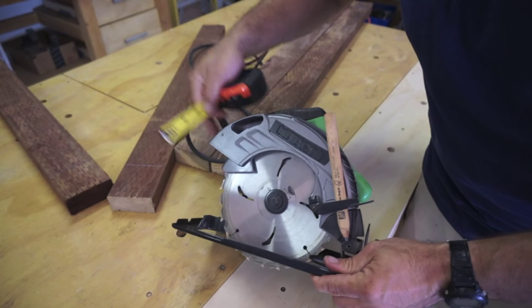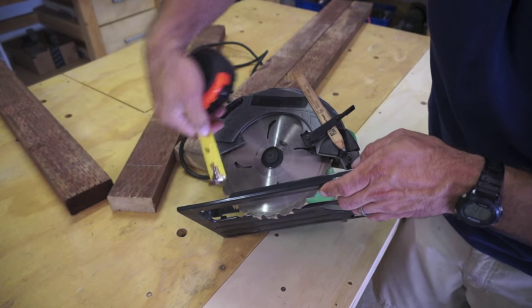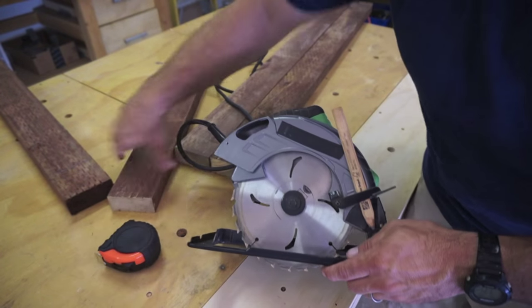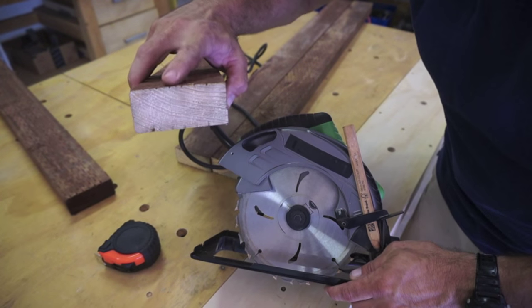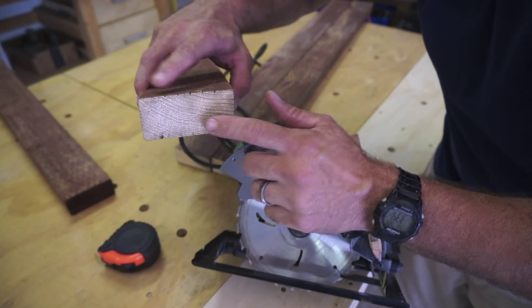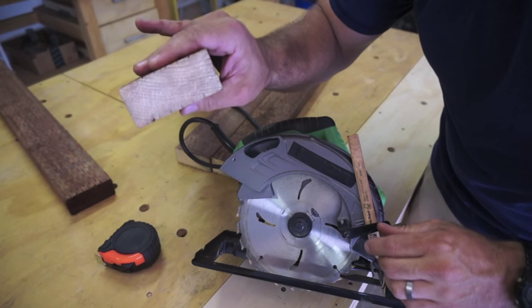After all of our marks have been made, we're going to use a tape measure and set the depth of our circular saw to three quarters of an inch. The three quarters of an inch is going to be exactly one half of a two by four, because this length right here is an inch and a half. So we want to cut exactly half of this out to our two sides. We'll make one thickness.